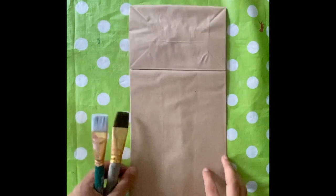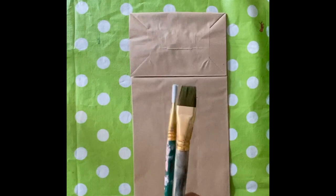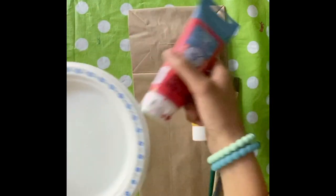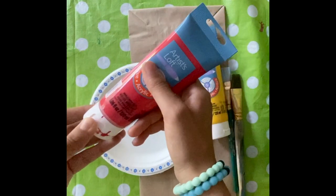First, grab your paper bag, paint brushes, and your paint. Then grab your paper plate and start to put the paint on.